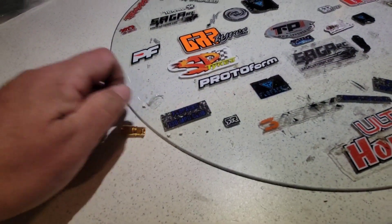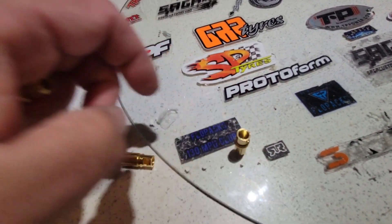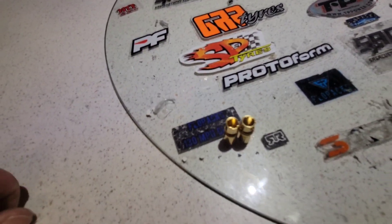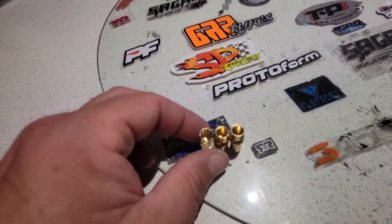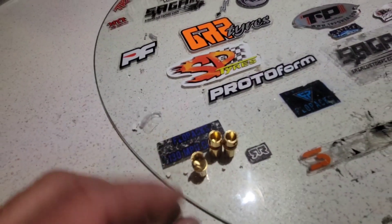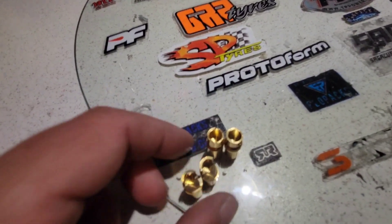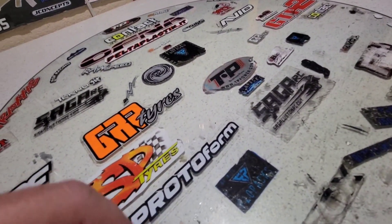So you've got your bullet connectors. This is basically how I do mine — you're going to take your regular old bullets and cut them in half right at the top. Then you're going to break one side off, so instead of a full bullet you end up with a half piece. Cut it in half and then with needle nose pliers it'll snap right off. Sand it to smooth it out and that's what you end up with — two half pieces.